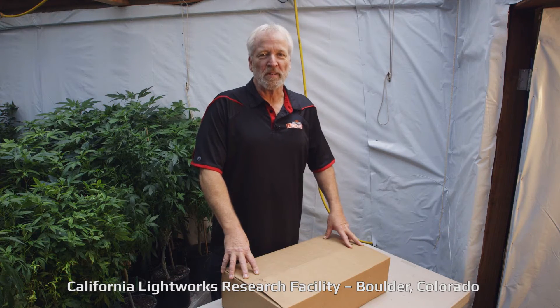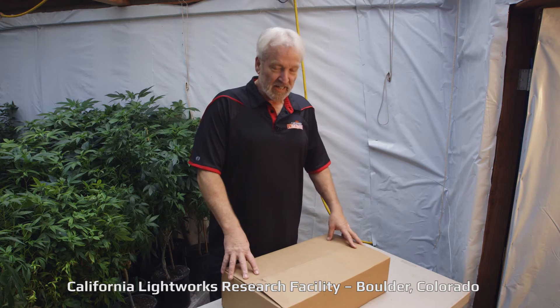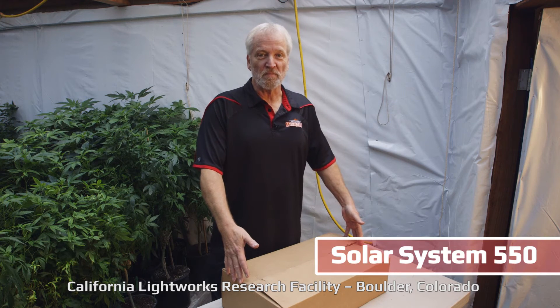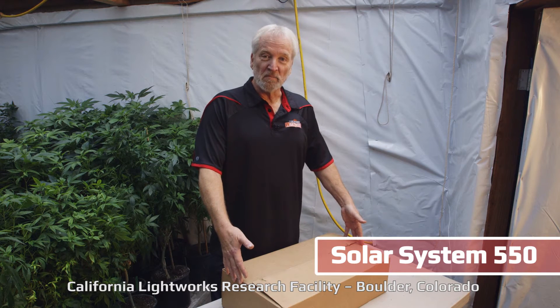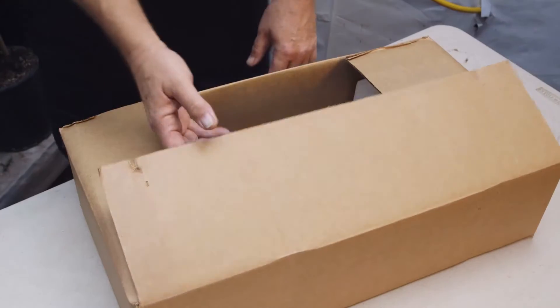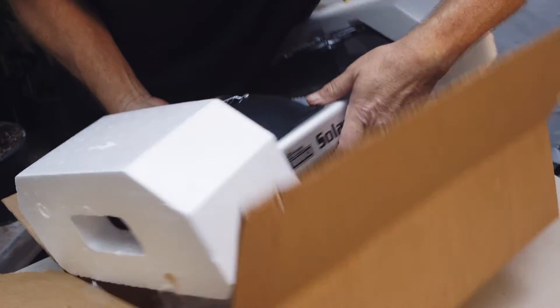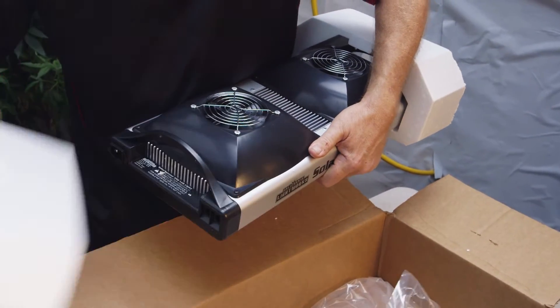Hi, I'm Craig Adams, one of the co-founders of California Lightworks. We've been making high power LED grow lights for the last seven years. Today's an exciting day — we just got the first shipment of our new series, the Solar System 550. This is a game changer. The Solar System 550 is very compact, very lightweight, yet with a very high power output.